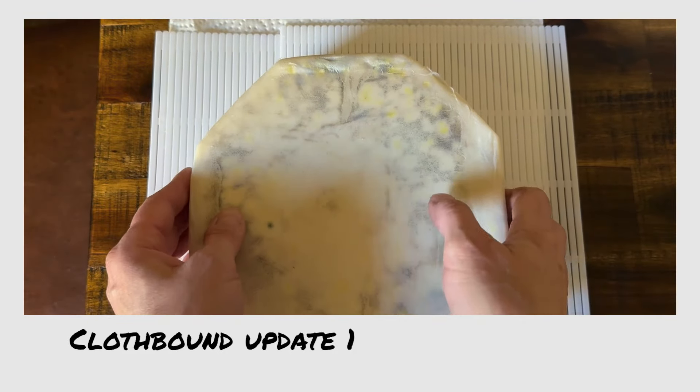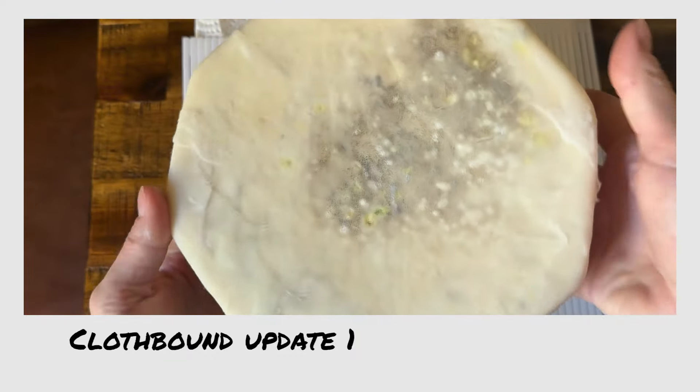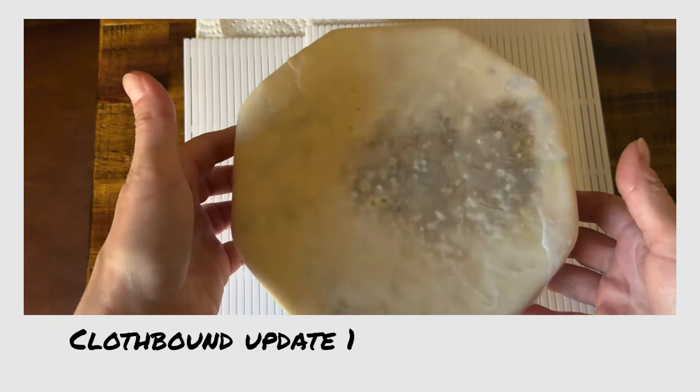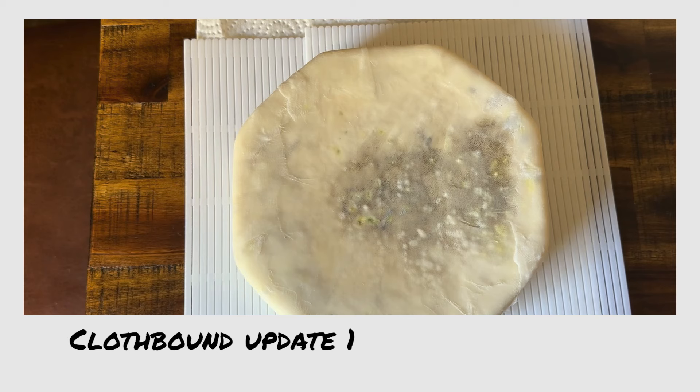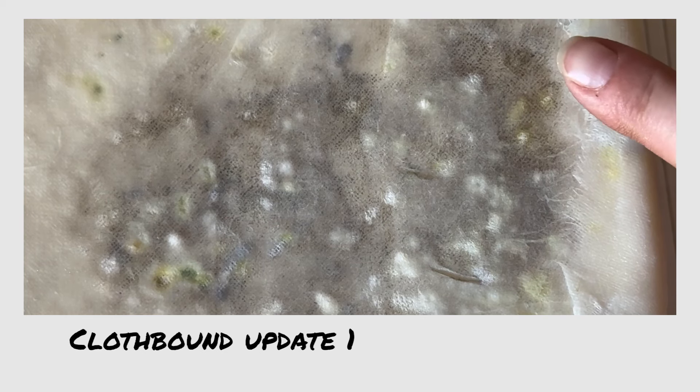The cheese is now four weeks old and it's been in its cloth binding for two weeks, and there is some mold. So we need to listen to the cheese — what is the cheese telling us? Well, that black mold is telling me that my humidity is far too high. My hygrometer agrees; I'm somewhere around 92%. I've been opening the box every day, but that's clearly not doing it, so I'm going to switch it out for a bigger box.